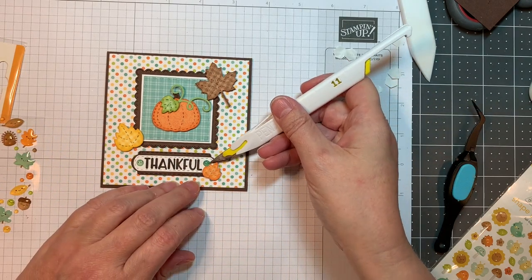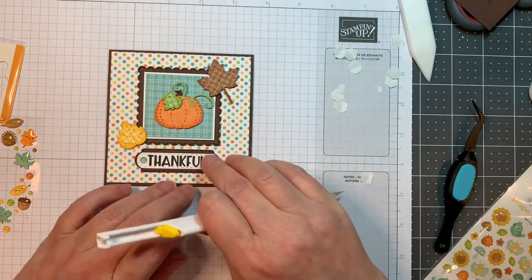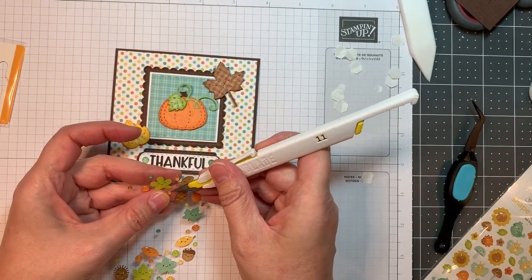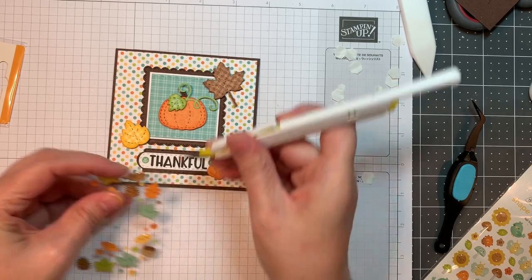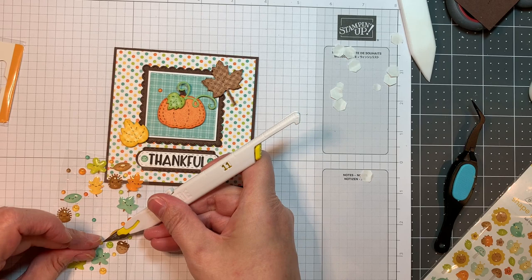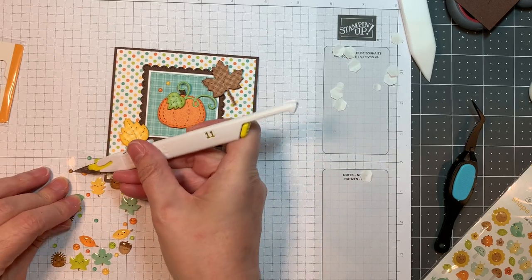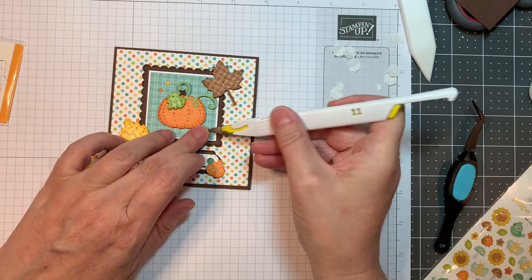I'm going to add on these two little teal ones — one's a little darker than the other, but that doesn't bother me. I'll be adding a few more to the front of this card to zhuzh it up a little bit, make it look a little more special. It is kind of simple, so I like to straddle the image and the sentiment to draw the eye. Odd numbers — the rule of three — just makes it more pleasing to the eye.